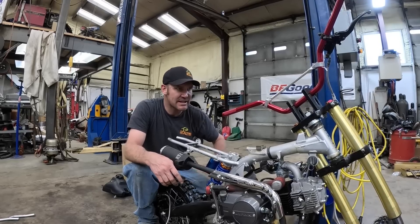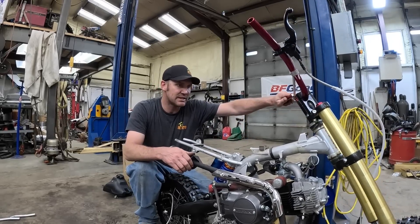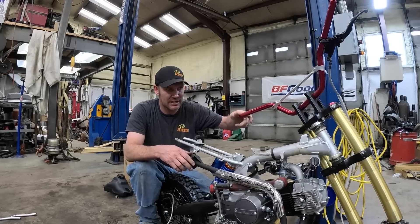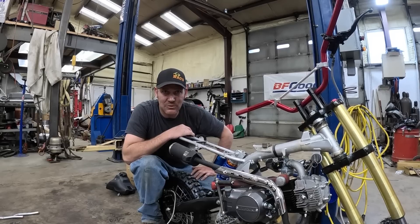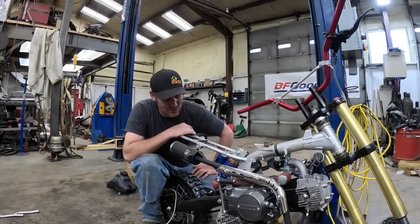Then I think we can start putting plastic on this thing. Get some steering stops made — the steering needs to stop so it doesn't break my tank. Then we'll adjust the front forks and get them set where we want. And we're race ready — this thing's going to be making noise.